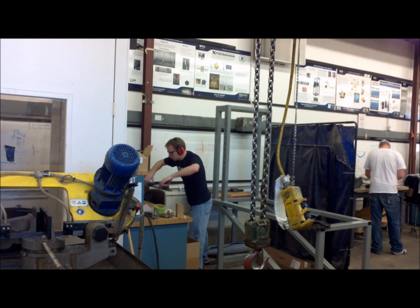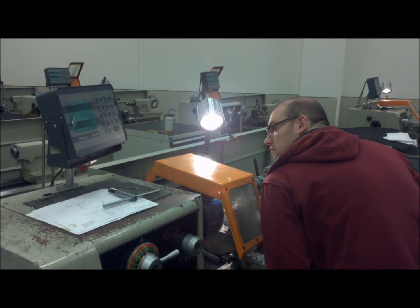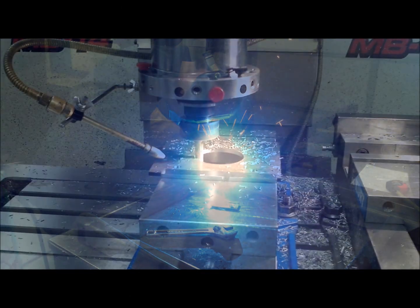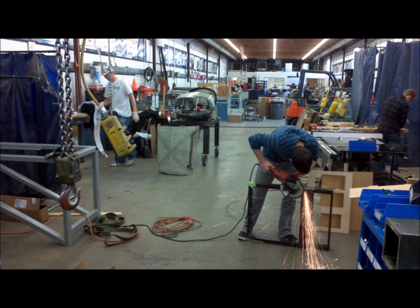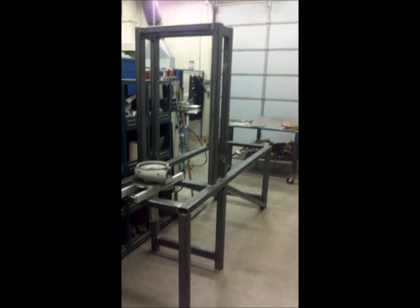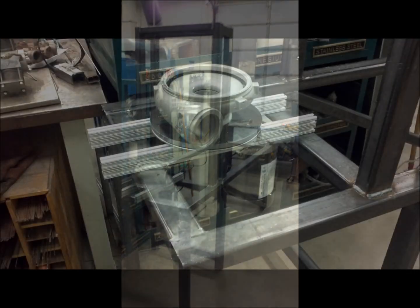Once the design was complete, the project entered fabrication mode. Members of Team 10 dedicated up to 30 hours a week planning and submitting reports, welding, machining, testing, and assembling the machine. We were fortunate enough to receive assistance from Bart Bunker, who championed the automation and controls.